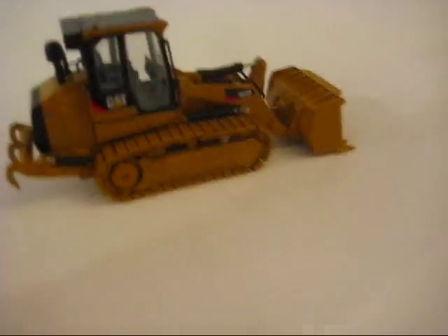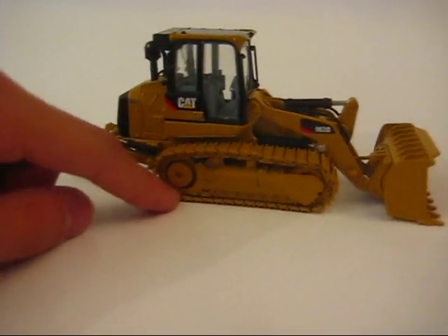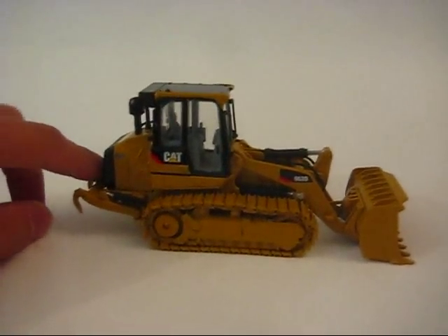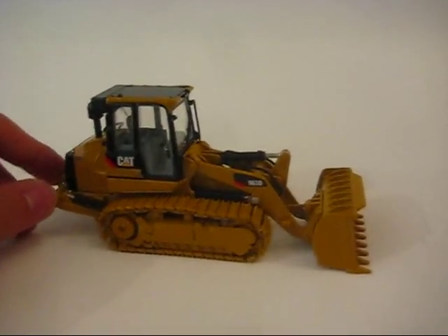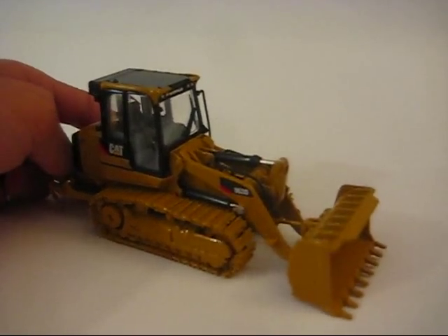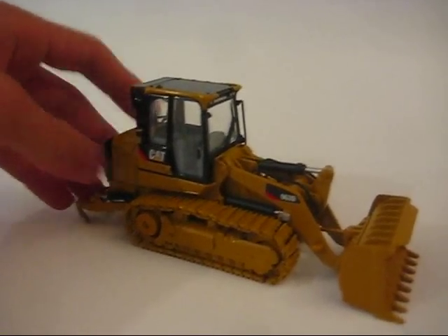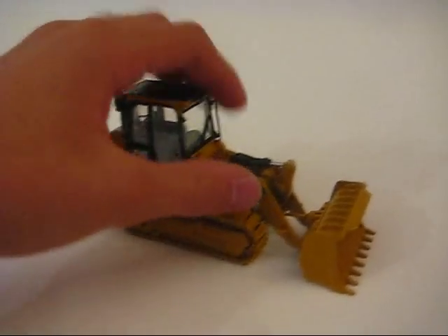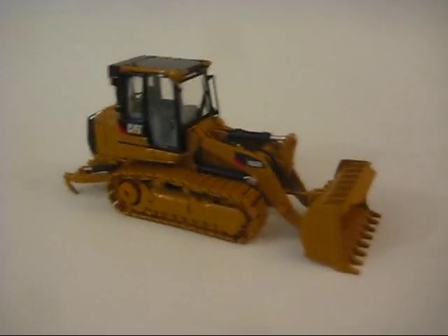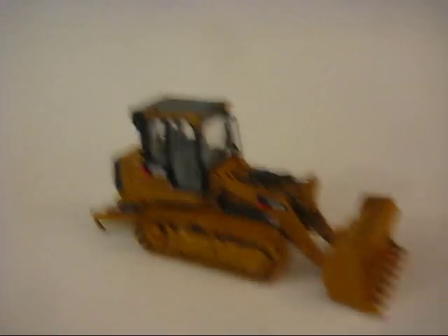Back to the right side, it has all the decal markings. This is the only machine that I like with the new PowerEdge logos. I'm not sure why, but I just don't like the PowerEdge logos. A lot of people have said that, and I've heard Caterpillar sales went down with the new logo — not sure if it's true, but that's what I've heard.